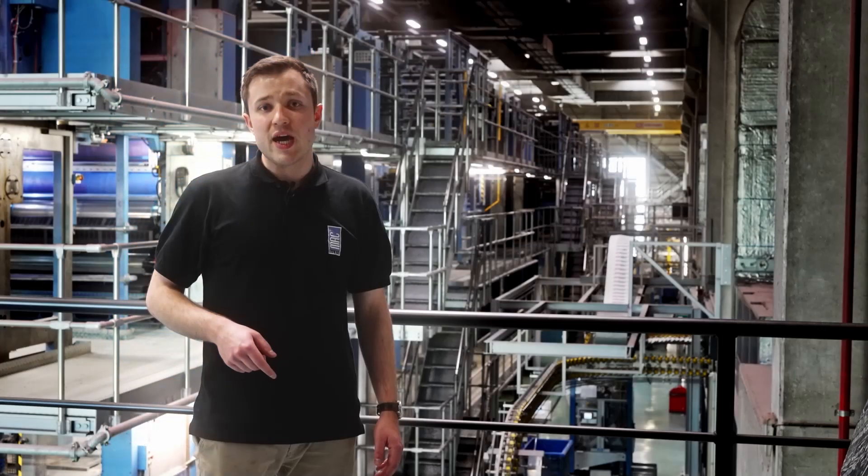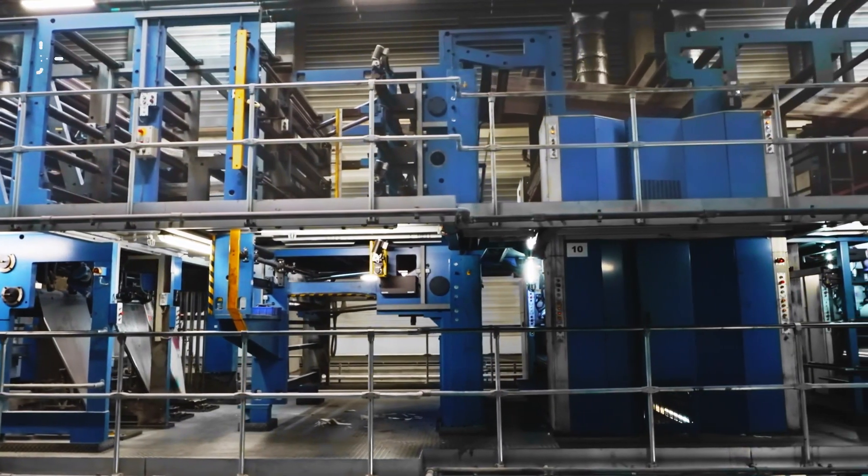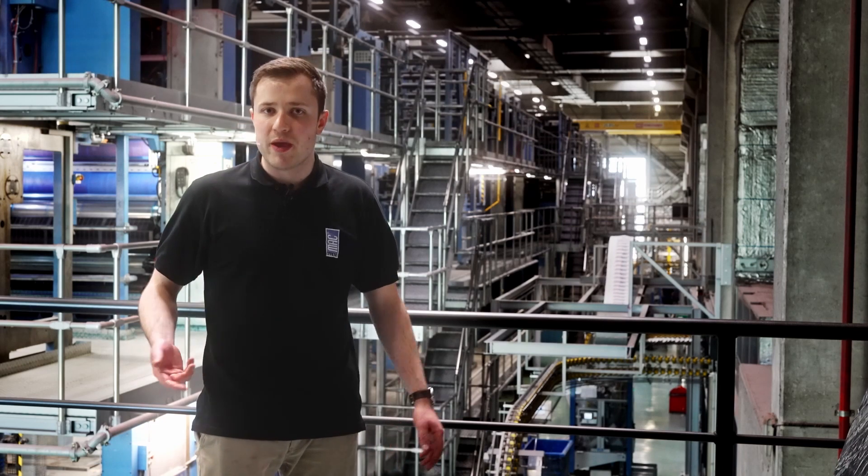One month ago, 8 spray dampening MacValves were installed on this machine behind me. The spray dampening technology is used in the printing industry, in this case for newspapers.